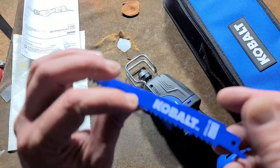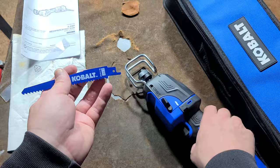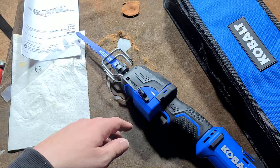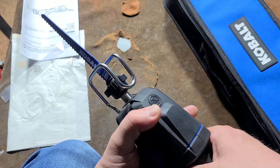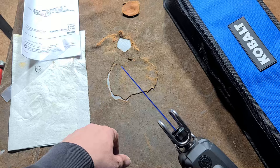It does come with a blade — surprisingly they're advertising it as bi-metal, so that's high-speed steel teeth, not a carbon metal blade. There's a standard quick-release lock. There are not a lot of videos on YouTube about these — both the Rigid and this Cobalt.